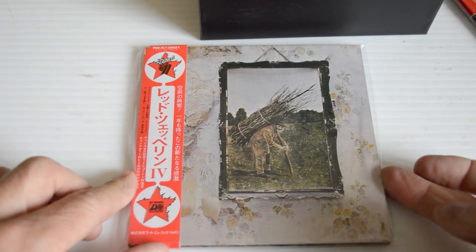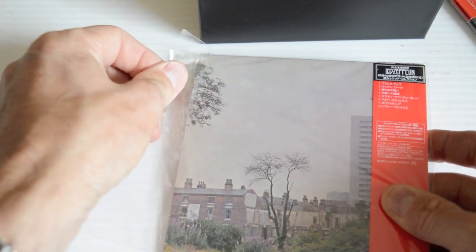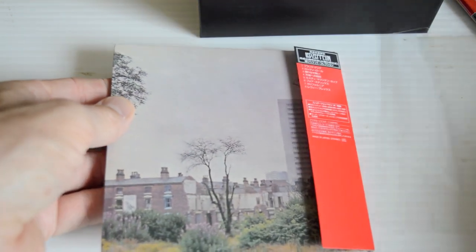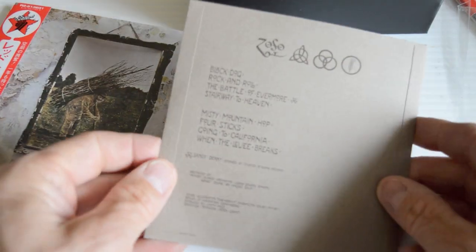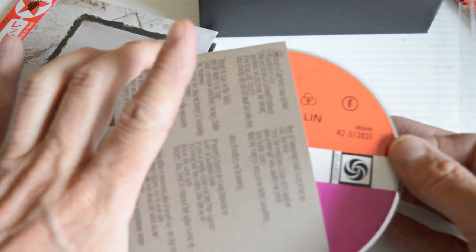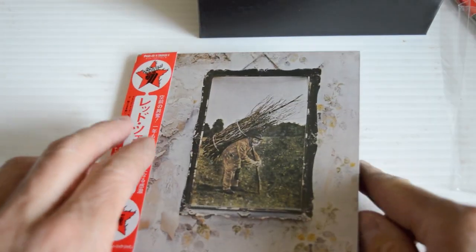Led Zeppelin IV — the famous 'Stairway to Heaven.' And the gatefold — oh wow. Oh my god, it's got the original card sleeve! The symbols on the label — that's obsessive attention to detail that you're only going to get from Japan. Stunning.